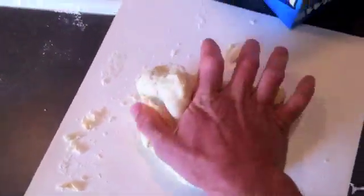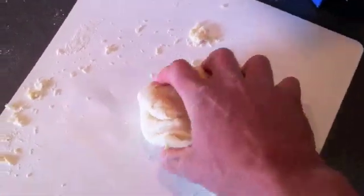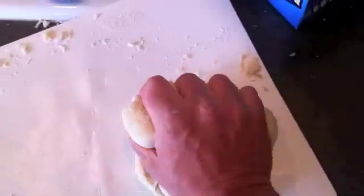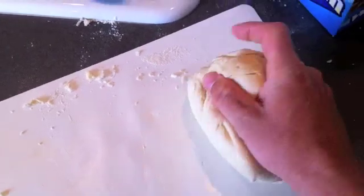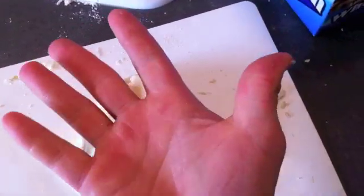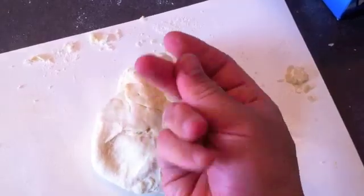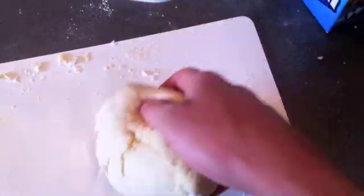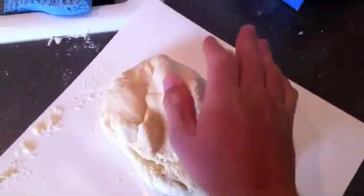This is kneading. Notice I have enough flour in the dough that even though I'm kneading it, my hands are still clean. If your hands are doughy, that means you need a little bit more flour. And if your hands are floury, that means you maybe need a little bit more water. Mix that in there.